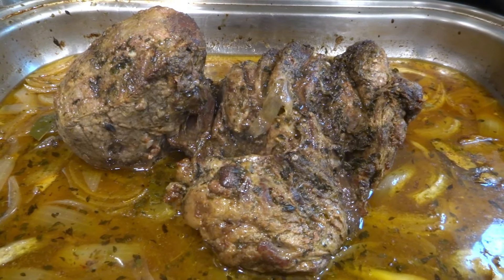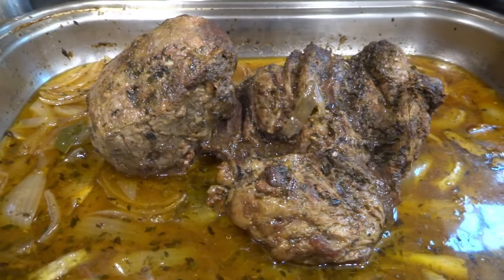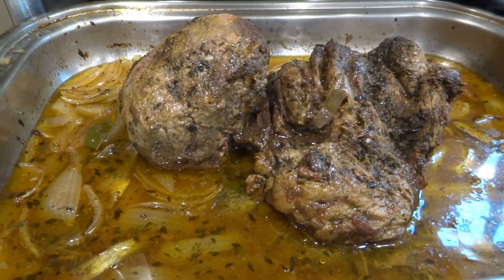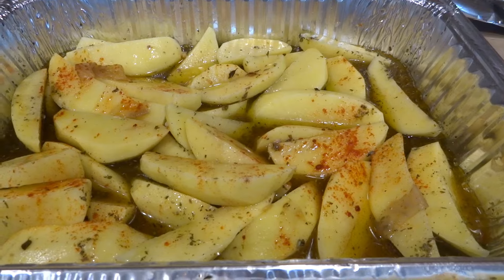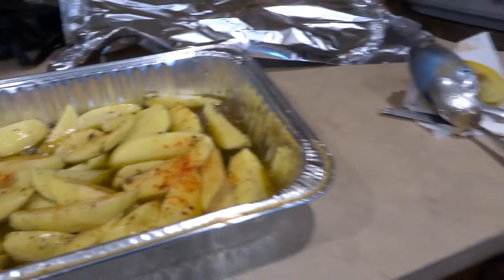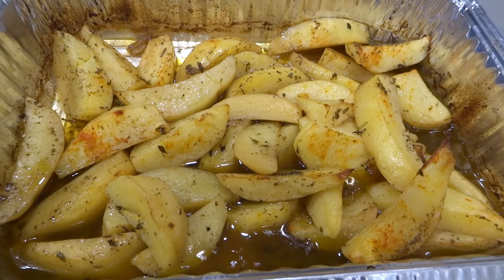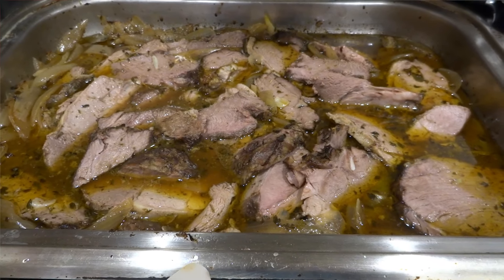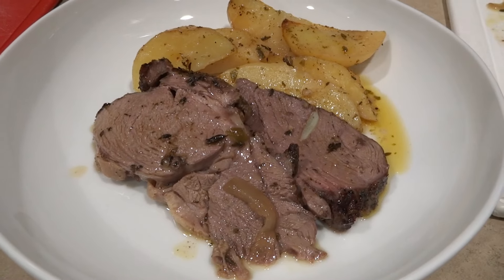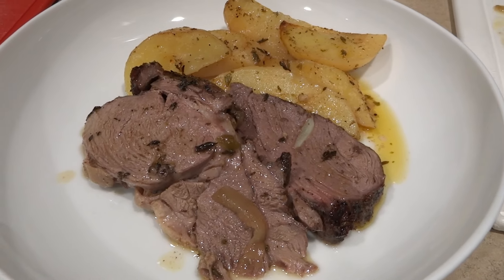Now I'm putting the temperature up to 425 degrees to roast my lemon potatoes. I decided to use the juice from the lamb for the potatoes as well. Those are going in the oven to cook for about 45 minutes. The potatoes are all done, the lamb is sliced up and ready to be plated. Here it is — boneless roasted leg of lamb with lemon potatoes. Thank you so much for watching What's on My Plate, enjoy!